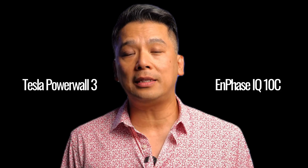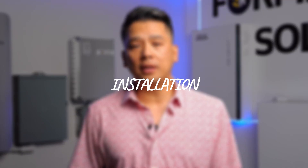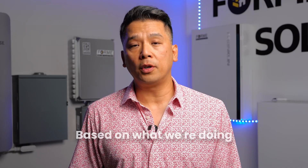Hi, this is Nick with Forme Solar, and today we're going to be breaking down the differences between the Tesla Powerwall 3 and the Enphase IQ10C. We're not just talking about specs from a website — we're talking about actual installation experience based on what we're doing in the field. We started in repair, so that means we've actually seen pretty much every possible failure point when it comes to these battery systems, every installation shortcut, and every instance in which one system outperformed the other. Today, we'll be giving you the insider knowledge.